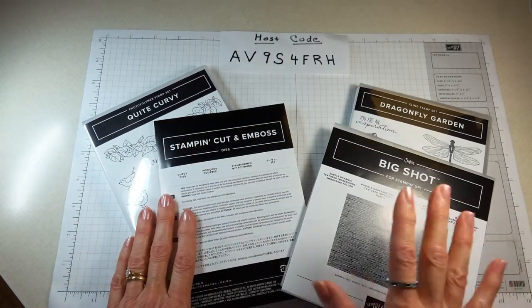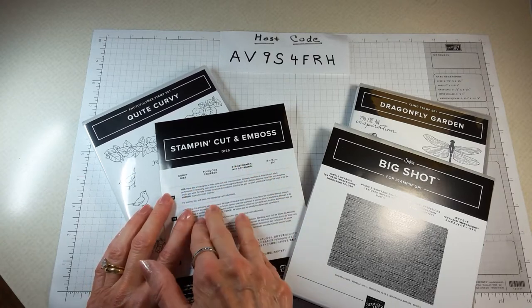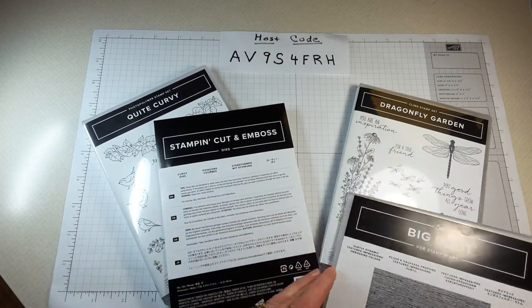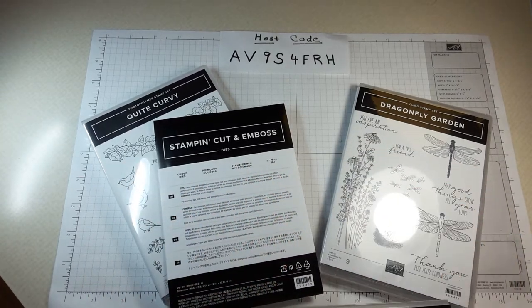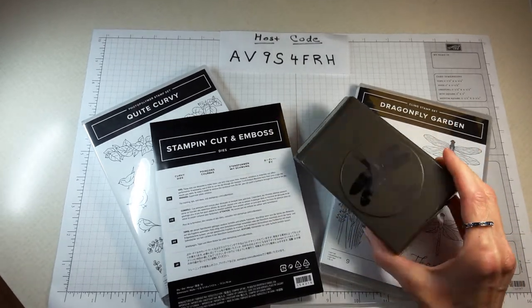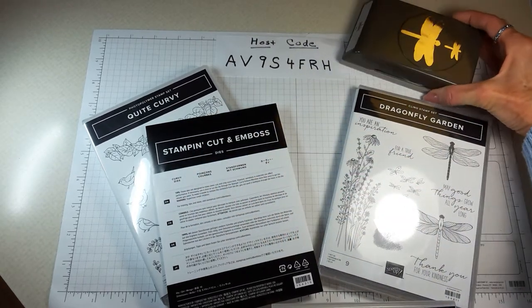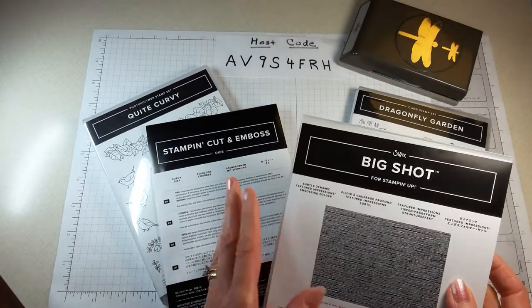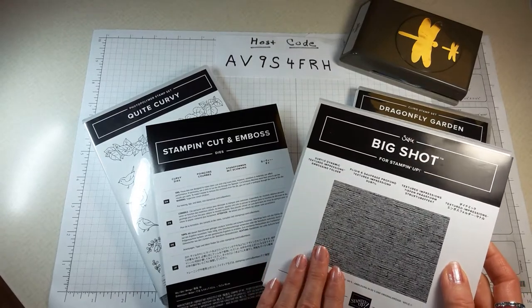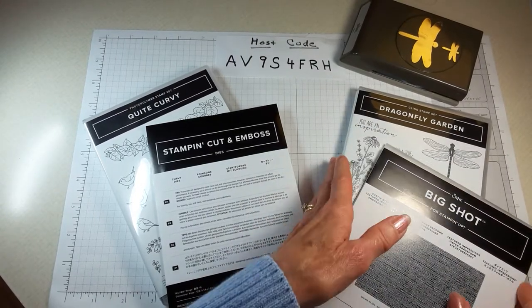We're going to talk about the Quite Curvy stamp set and dies. I'm also using the Dragonfly Garden stamp set and punch — the lighting's a bit bad but it's right there — and I'm also using the Subtle embossing folder.